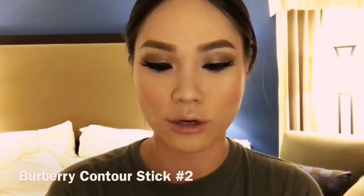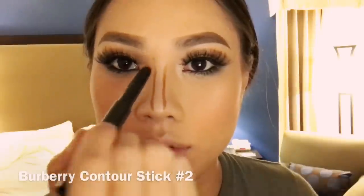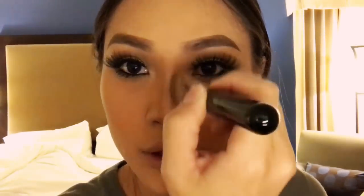Now I'm gonna contour my nose — I'm using this Burberry contouring color number two. Just slightly draw down the nose and make it a point down here. Then grab your foundation brush and start blending even more because there's excess from the foundation.